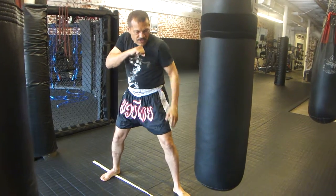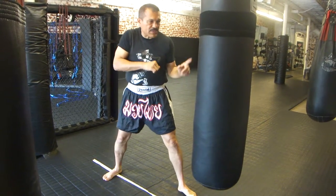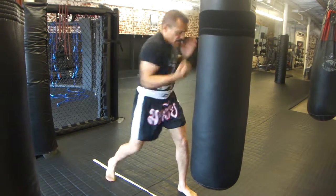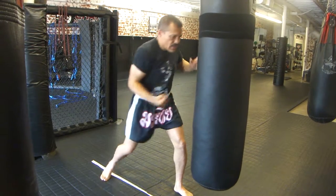From here, right under my chin, I can bob right here, or set it up because often we do it off of a punch. I'll go slip and then right here. As I slip, I have my hand ready here and twist.